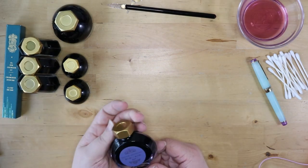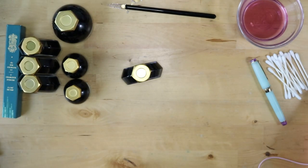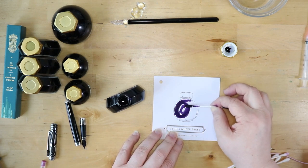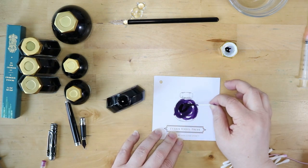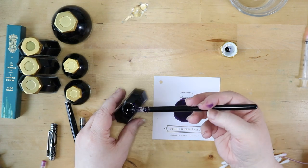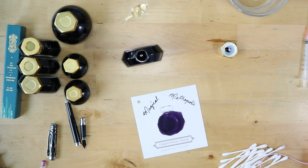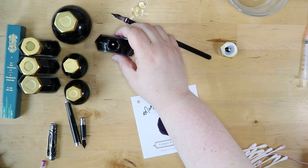Next we've got the Magical Metropolis. I'm trying to get in the habit of shaking the inks because most of these have some pretty heavy shimmer. Oh, that's a really deep color — look at that purple, it gets really dark if you go over it. It writes really smooth, I really like the way this ink feels. Really nice — I'm looking forward to seeing how that looks when it's dry.